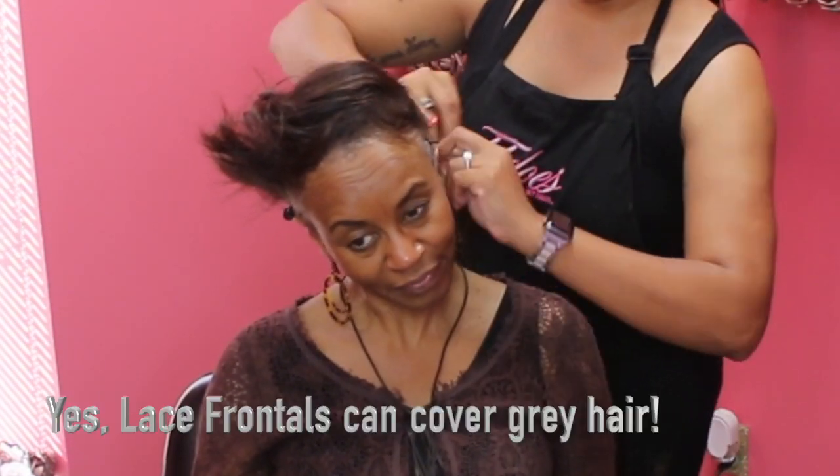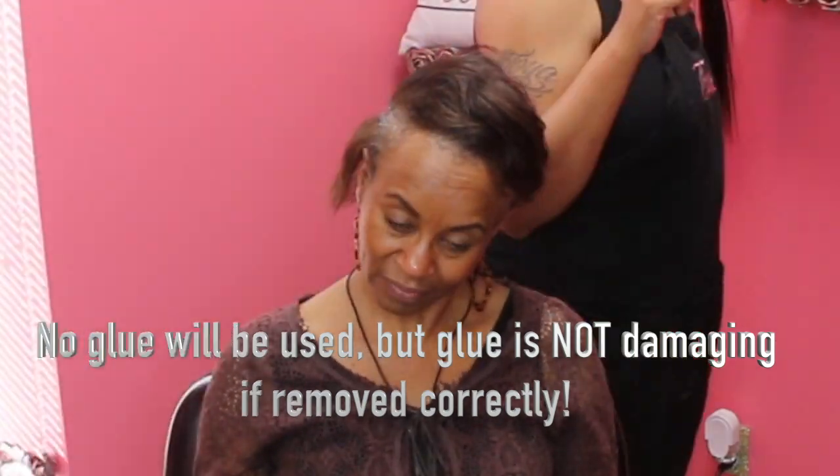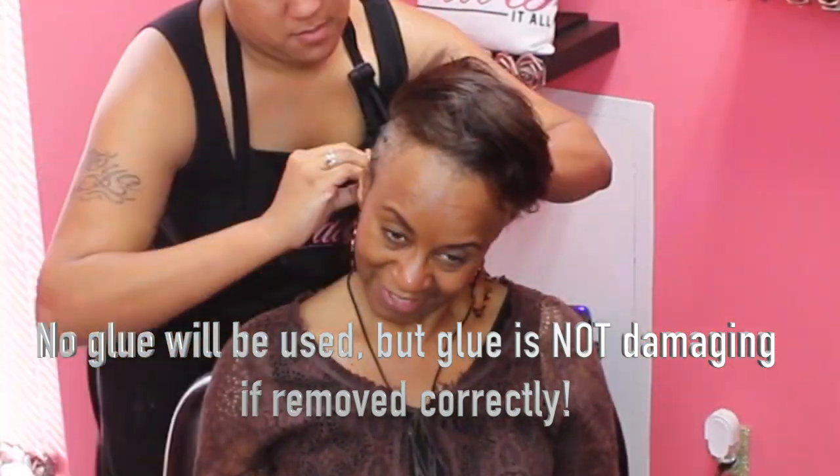If you all don't know, lace frontals can cover gray hair, they can cover balding, and no glue is used on this. But it is not damaging if you use it correctly.